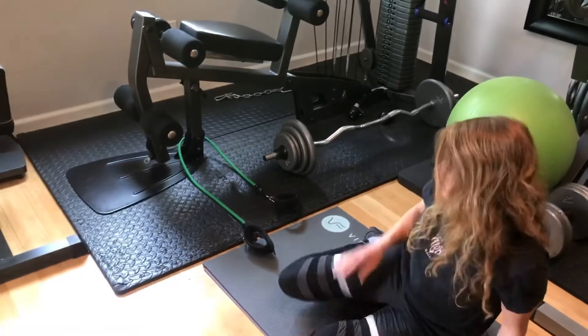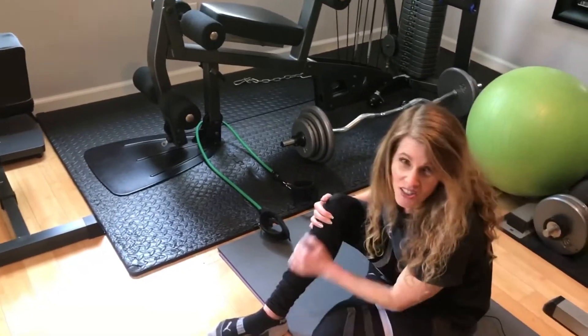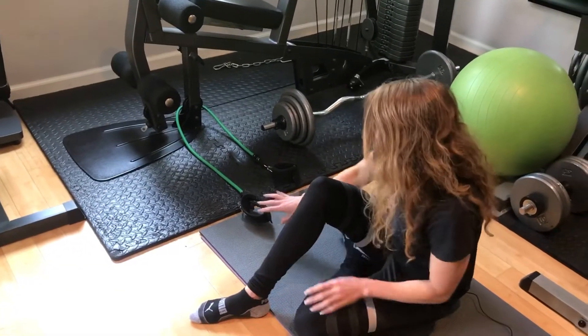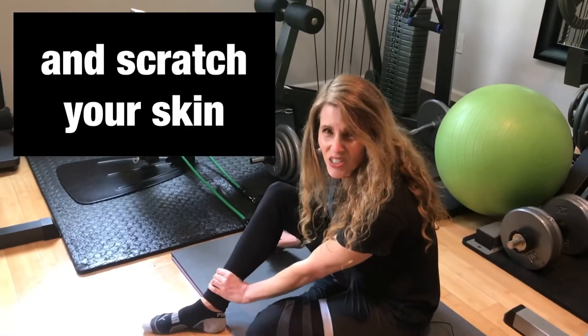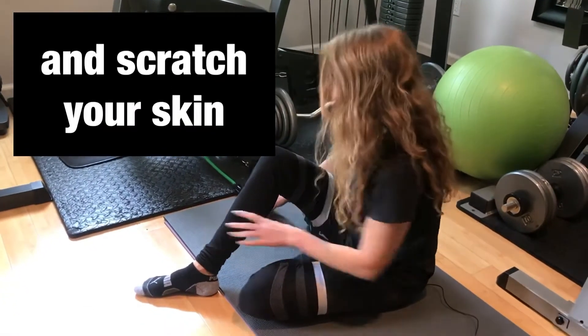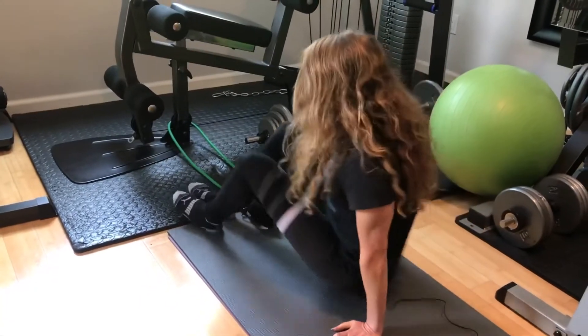One thing you want to make sure is get some really long socks or pants, because this will dig into your shins and it's just not going to feel really good.